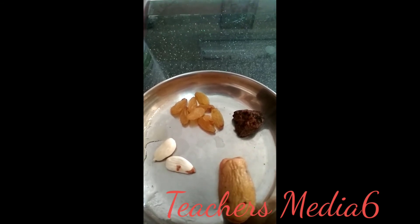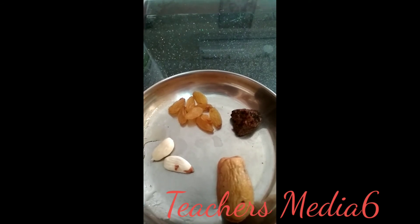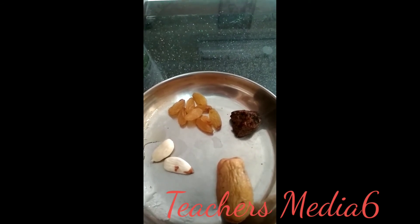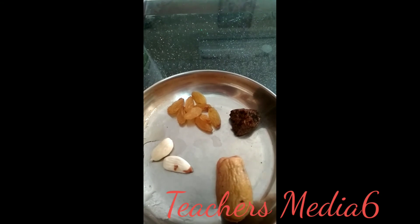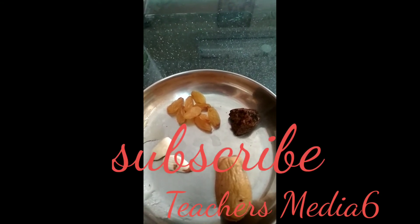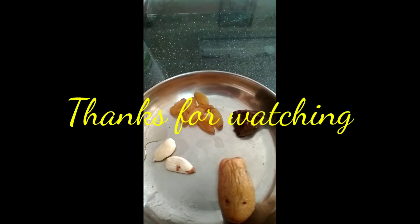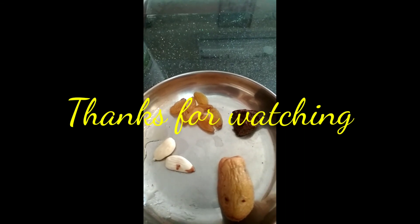If you practice this for six to seven months, your back pain will be cured. This is only a prevention remedy, and if your back pain still persists, please consult your orthopedic surgeon. Thank you very much — please support my channel.